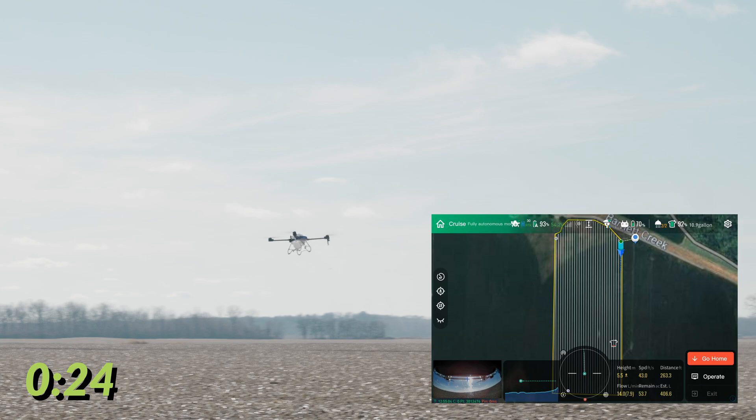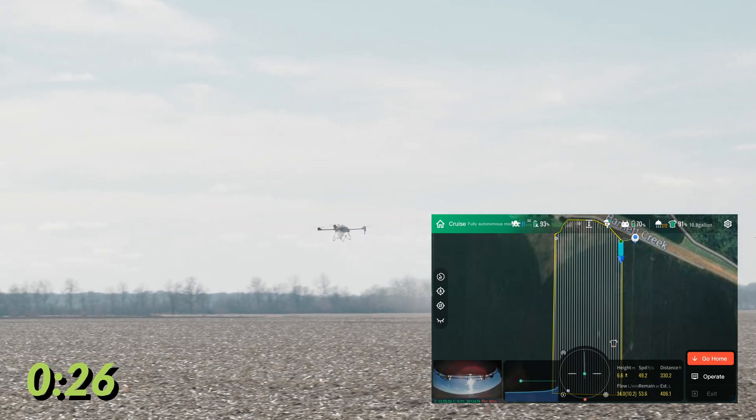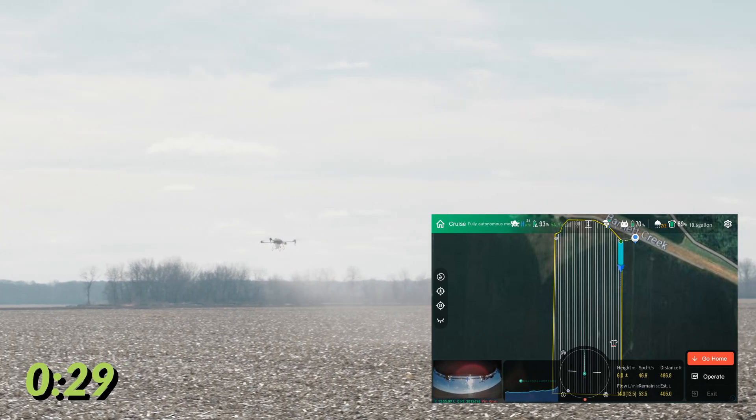It flies out to the start point at 45 feet per second — watch this acceleration. Tell us when we're there, Alex. We're there. So that was zero to full speed in about three seconds.